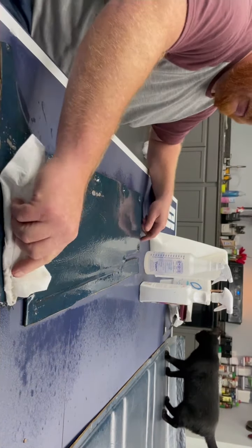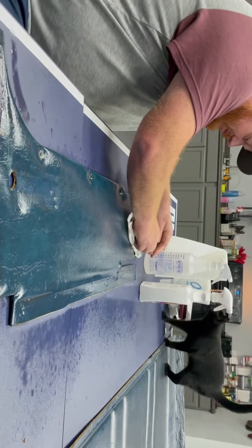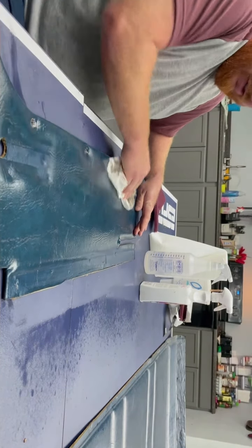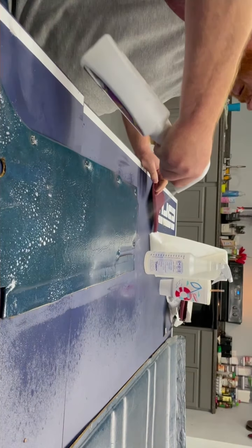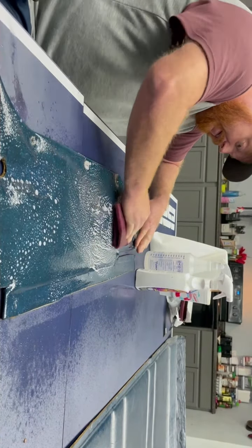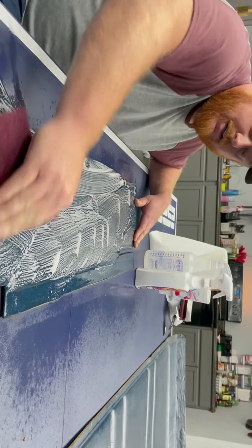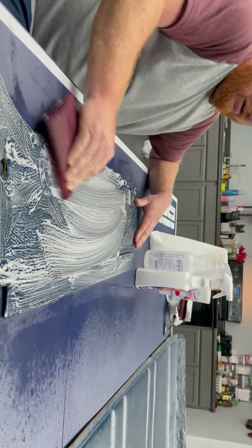Once I feel like I got a good scrub, I take paper towels and I wipe it off. You can see how nasty that just was. They looked really good in the truck — I just wanted a different color. I couldn't get past the thought that I wanted green on the outside, and blue and green to me just wasn't the right color combination. So now I'm going to hit it again. What you want when you're done is you want it to be as dull as possible — you want all the shine to be gone.